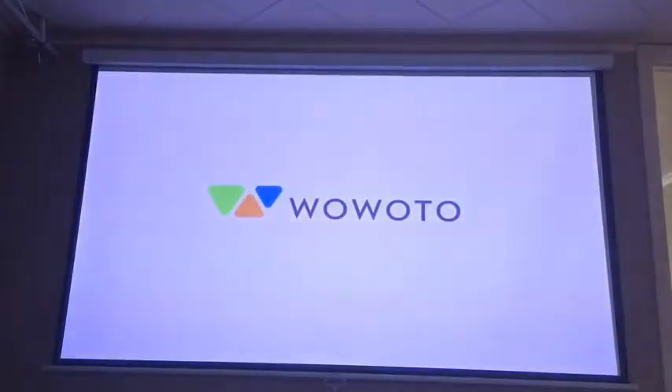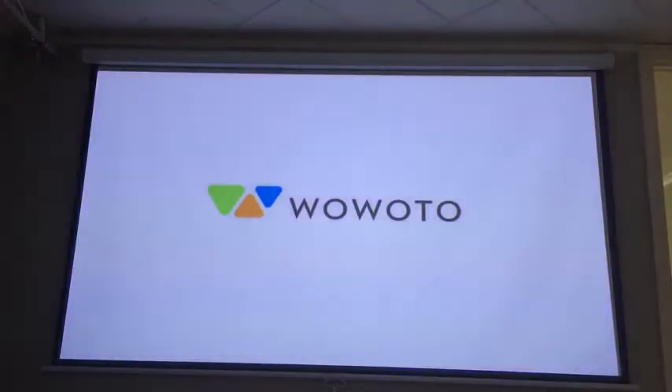I'm going to fire this up so we can see how it looks and how fast it starts. Please note this room is not completely dark — there's some light leaking in, but I'll show you what it looks like with a little ambient light. I just pressed the button and you can already see how bright it is right off the bat.